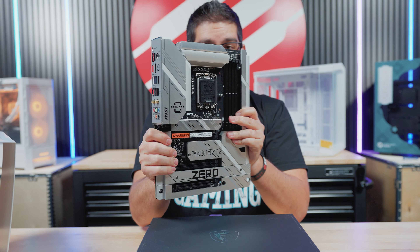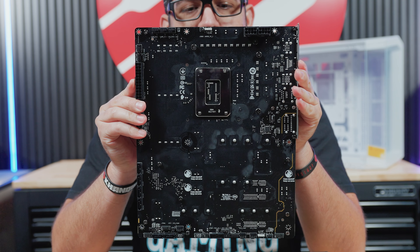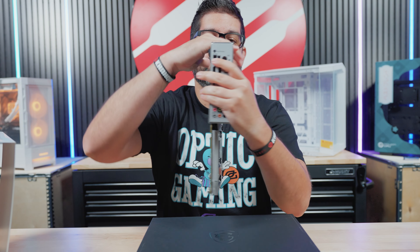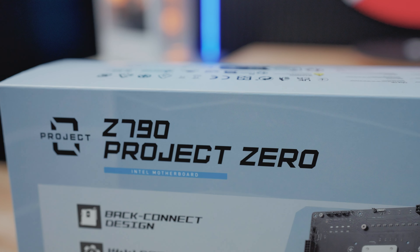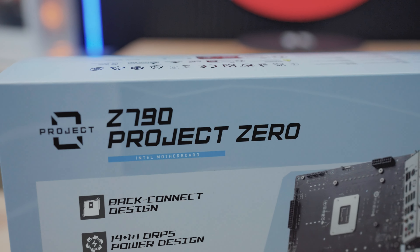Now if I flip this, you're going to see everything is on the back — that's why they're saying it's Back to the Future, hence the futuristic reasoning. It's a really nice looking motherboard. I do like the design. This is not an Edge or a Carbon; this is literally a standalone motherboard called Project Zero. So this is the Z790 Project Zero from MSI.